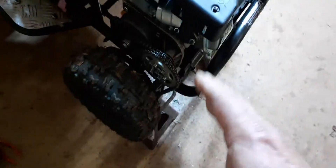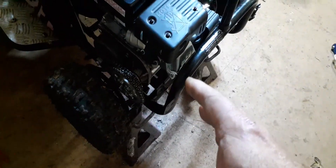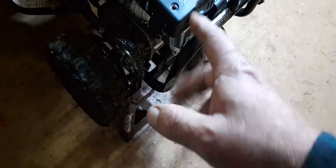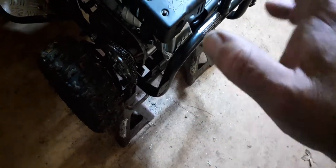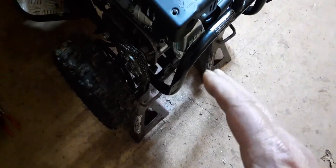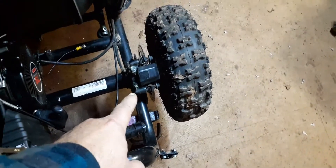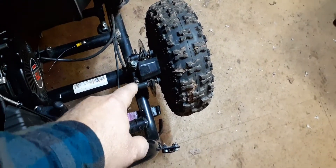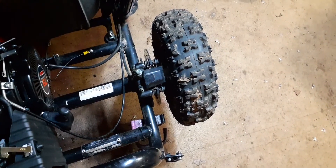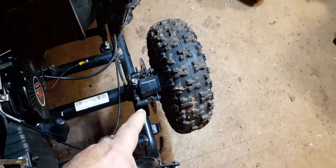When you go to put a kid on here, they don't want to pull it. But if you freewheel it right here, she'll rev up and go good. I think this caliper is locking up a little bit. I think it's too tight. That's what I think.